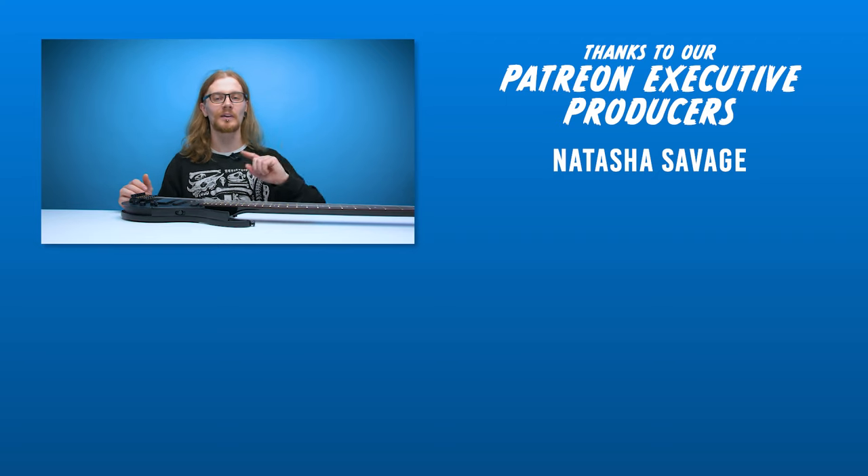Shout out once again to Natasha Savage on our Patreon — thank you very much for your support. If you like this video, hit like. If you like all our videos, hit subscribe. We've got more videos on the way. You can also follow us on our social pages, check out the links in the description to our Patreon account, and you can also chat with us on Discord. See you guys in the next one — have a good one.